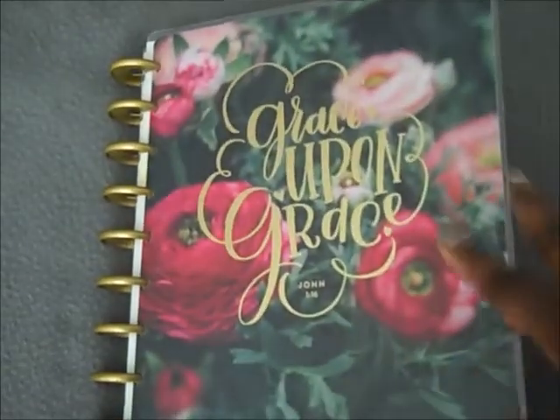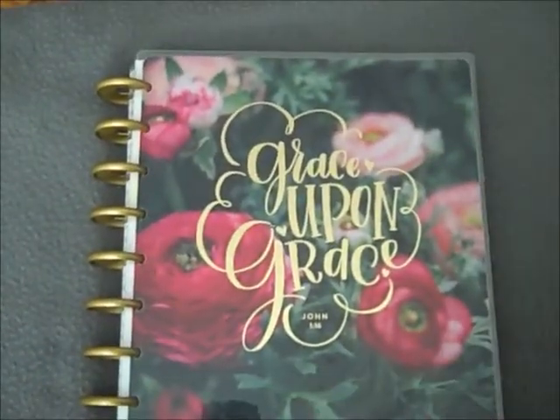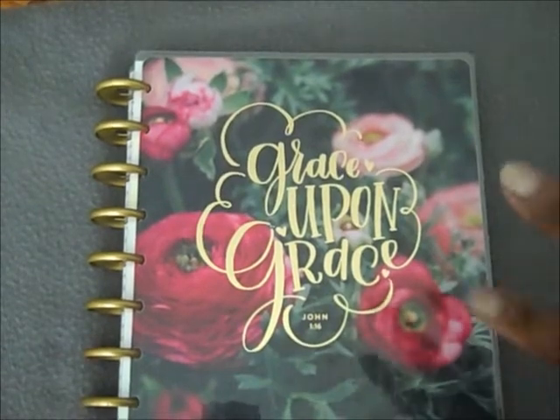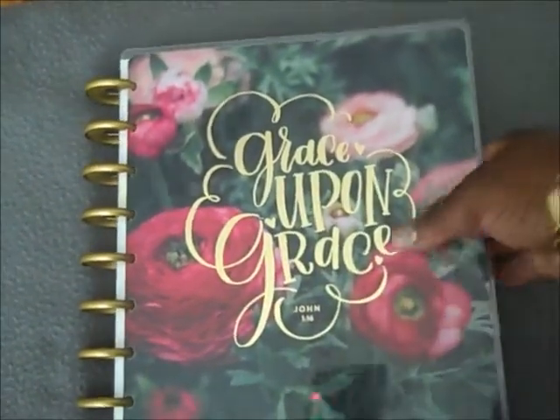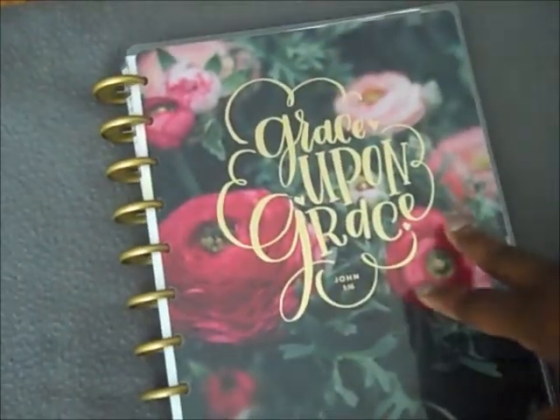Alright guys, Tanisha K also known as Mary 2k2k coming to you guys with another planner video. I'm going to be continuing showing you my monthly and weekly spreads for the month of July and just telling you how I use each of my planners.